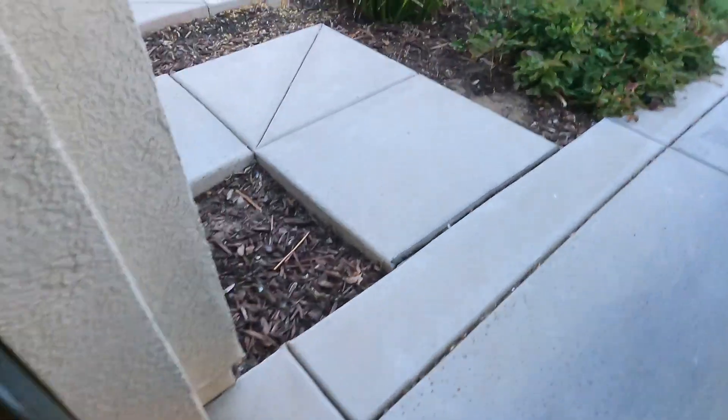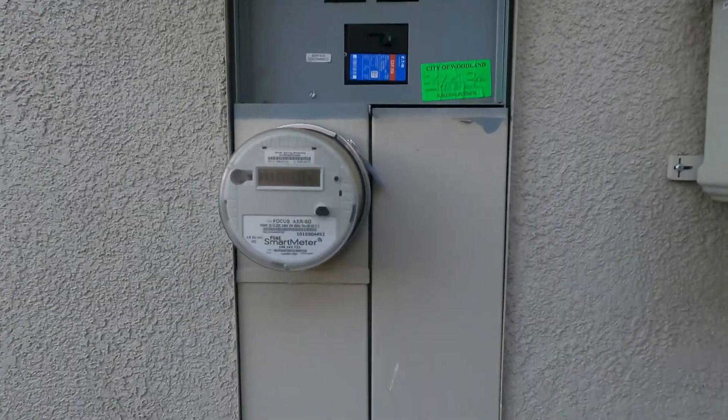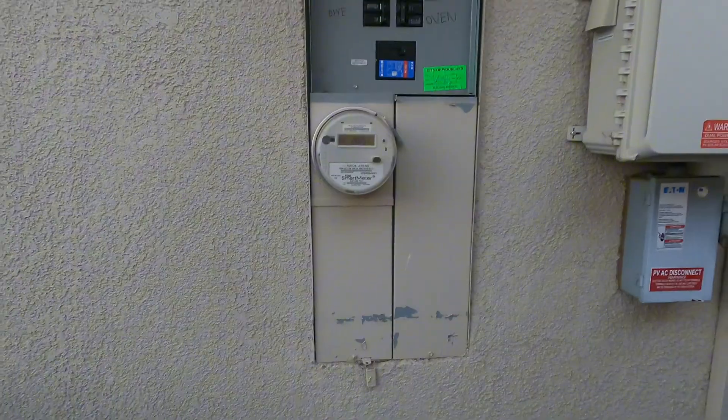Here's my panel — I'll use those two spaces right up there. Take that cover off here and go right through, right to where the car charger will be. Let's get to it.